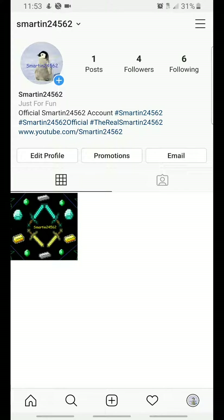Anyways guys, it's kind of self-promoting, but if you want to follow me on Instagram, I'll be able to get more intimate with you guys, get close to you guys. If you guys follow my Instagram account, it's at smart20562, same as the YouTube channel name.